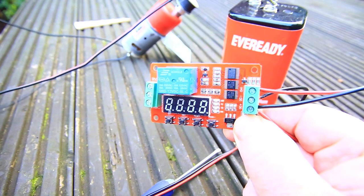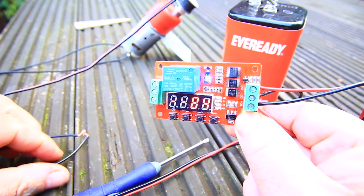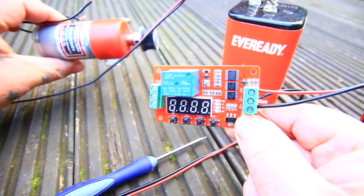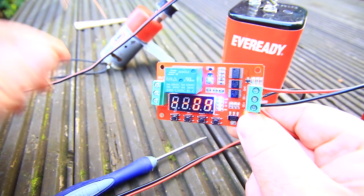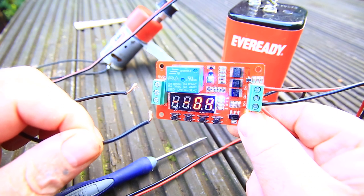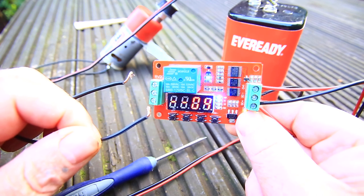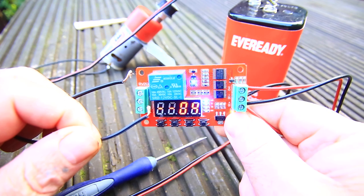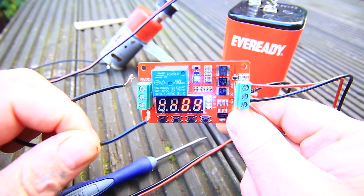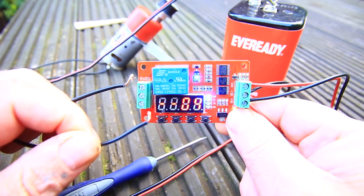The problem I have is that I do not know how to connect these two leads from this motor so that it switches on at the time that the delay timer goes on to when it finishes. What I am trying to do is to use this motor in conjunction with something I'm building for my photography — I want to use it for a turntable that moves intermittently using the delay timer.